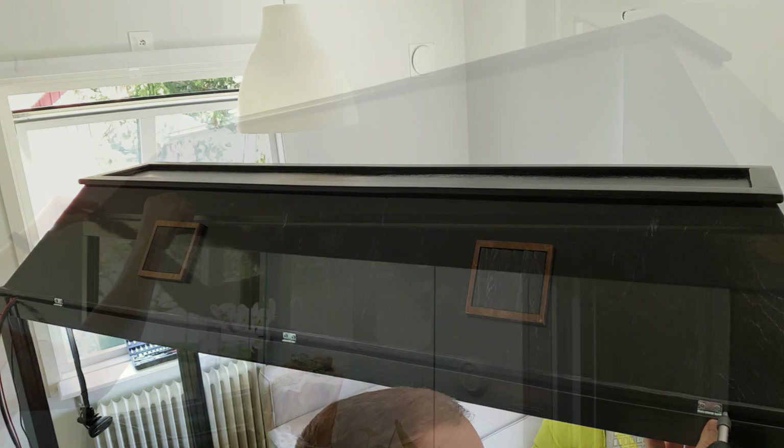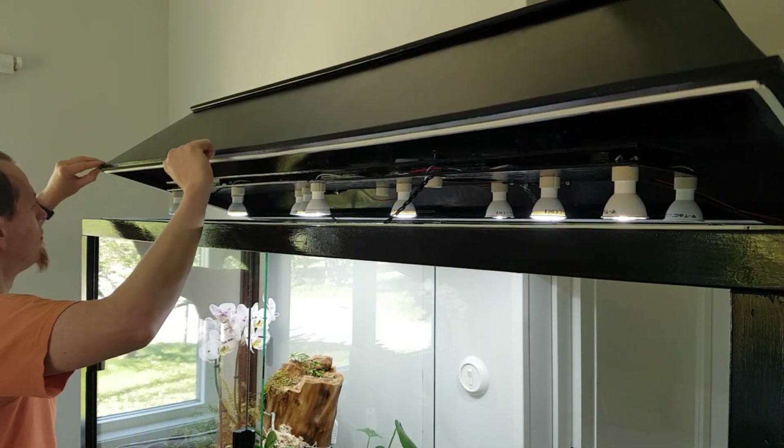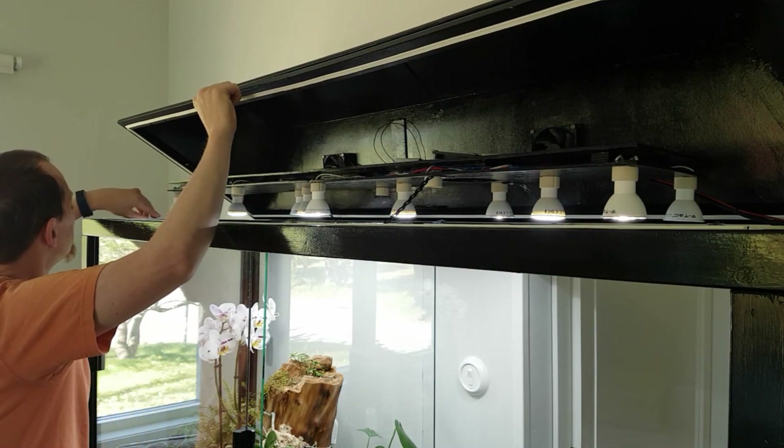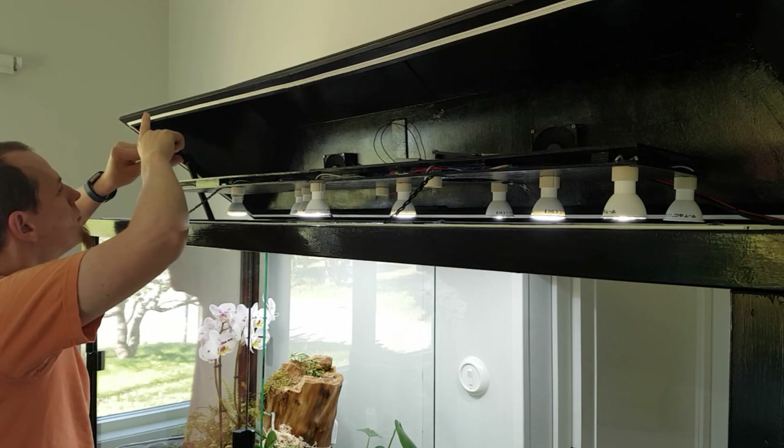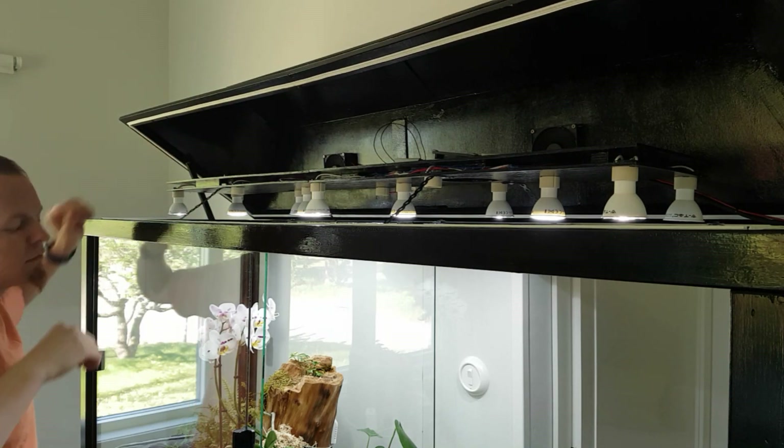Having a closed lid on a vivarium ensures that the moisture and temperature remains constant. This lid is also big enough to house the lighting fixture as well as the extraction fans. Thanks for watching.